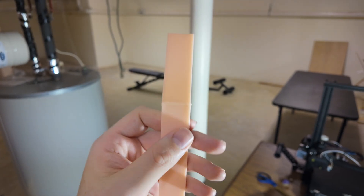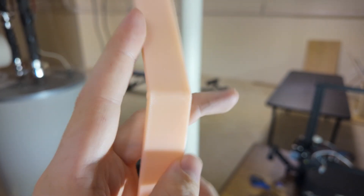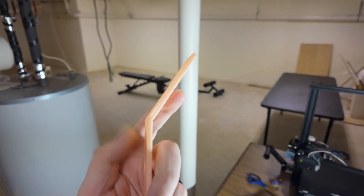The flexibility test is kind of interesting with PETG because it's not really brittle — it doesn't shatter. It just kind of broke and stayed in a bent position.